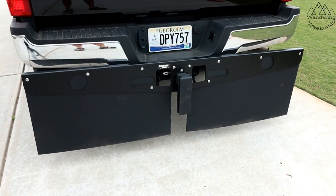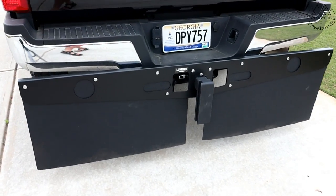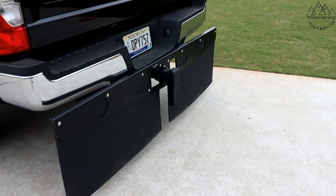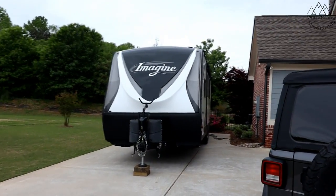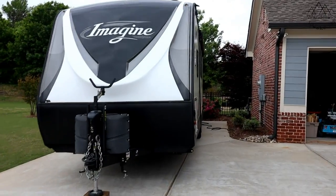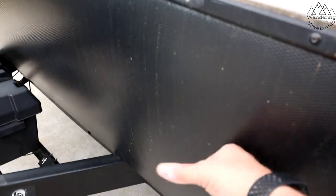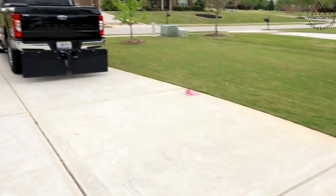Mud flaps, rock guard — I don't know what you'd call it. I think it's technically a rock guard, but obviously I like having this to keep things from hitting the rig. Although, real quick, I don't want this to be a long video — this has a quote-unquote rock guard but it's not going to keep too many rocks out.